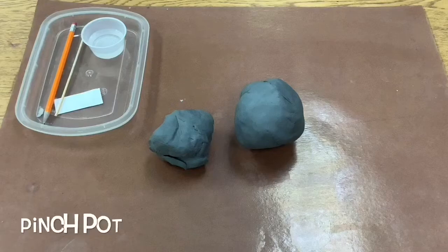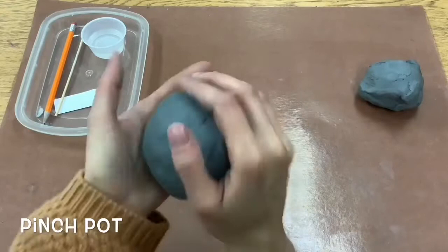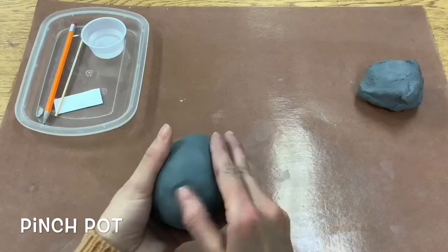Hello my most amazing artists. Today we are going to start with a pinch pot. Your smaller piece of clay is for your details, so you're going to take the bigger piece of clay and use your hand to pound it into a ball. Then if there are any cracks in your clay you want to make sure you smooth those out with your thumb.